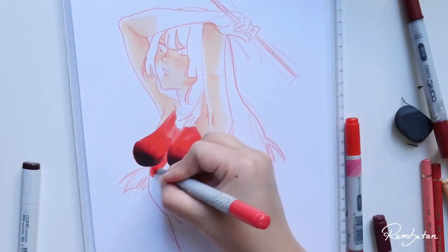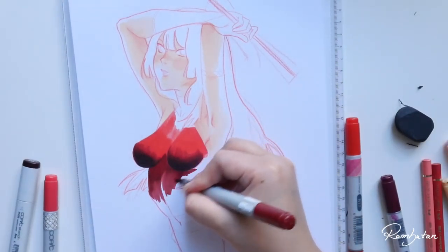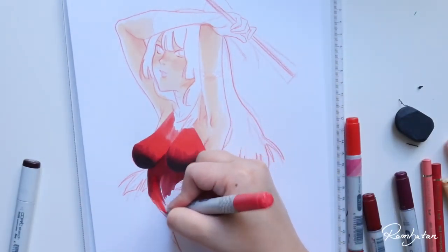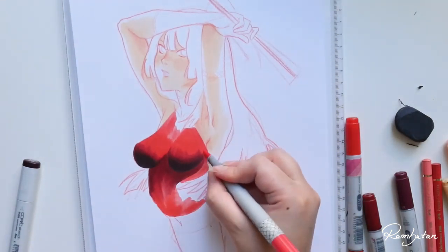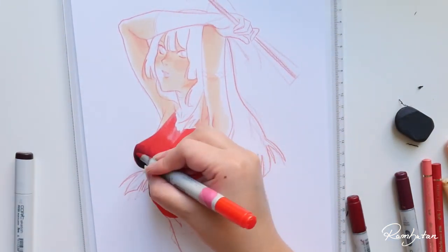For example, the artwork in this video is a little bit influenced by the style of Sadamoto, who's best known for Neon Genesis Evangelion, and I really adore his art books. They are so awesome and so cool.